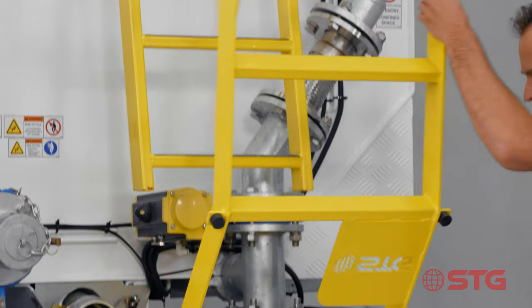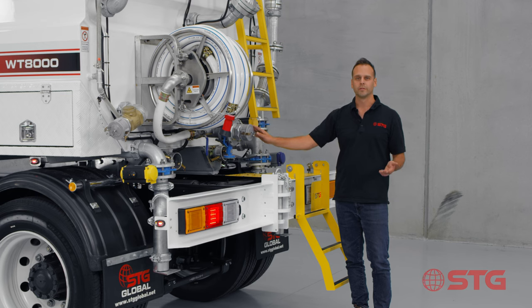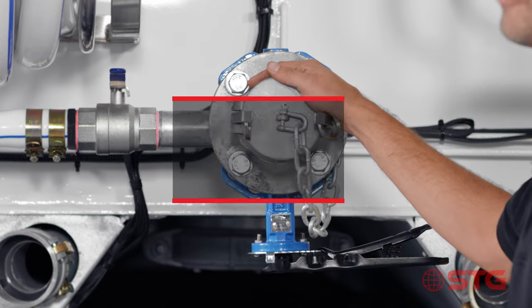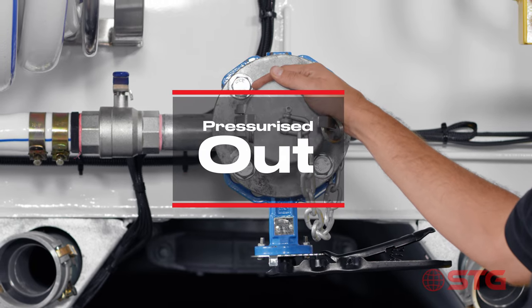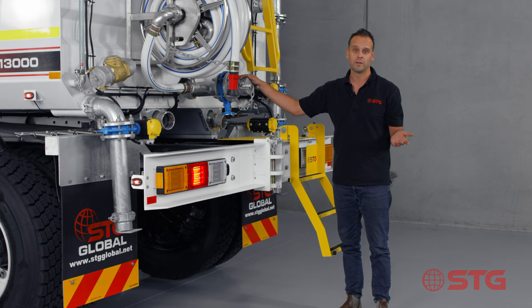One feature we've designed is a fold-down ladder which gives you access to the top of the tank. We've also got a pressurised outlet on the STG water trucks, which you can use to fill up a road stabiliser, fill up another tank, or alternatively just get the water out as quickly as you can.